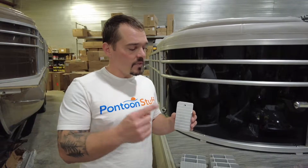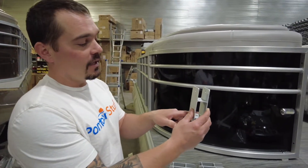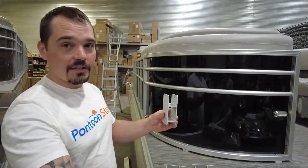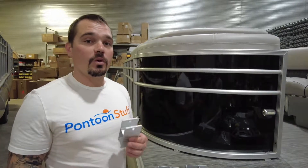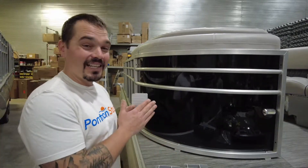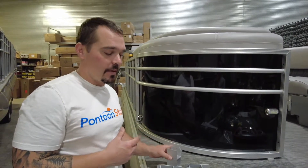Per the instructions, when installing your brackets to hold the bimini top on the railings, we're going to have a center point. From that center bracket, we go back 36 inches for our rear support and forward 38 inches for our front support. Let's space everything out to make sure it's going to work on the railing — no doors interfering or anything like that. This bracket is about 2½ inches, so I need roughly 76½ inches in order to make this bimini top work.